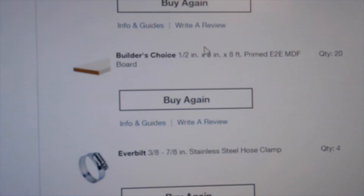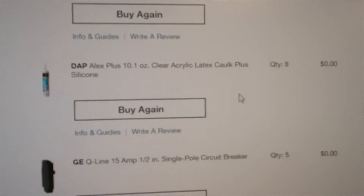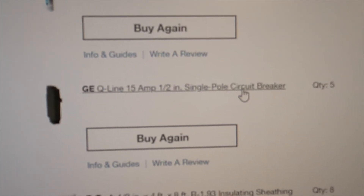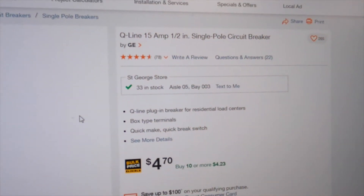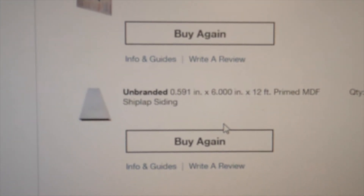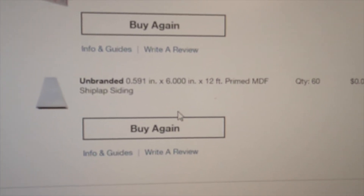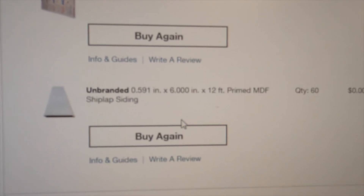A few other items add up: 20 pieces of MDF board and five 15-amp circuit breakers, which are fairly cheap. The last thing from the Home Depot order is ship lap at $60 — death by ship lap. Total order was $5,500, or $5,800 with tax.